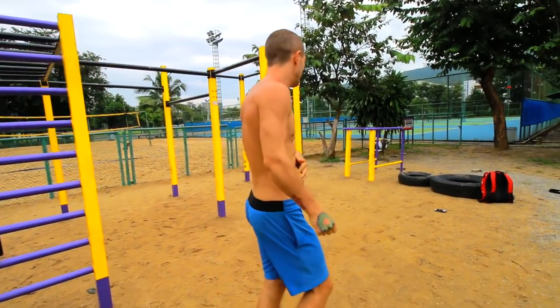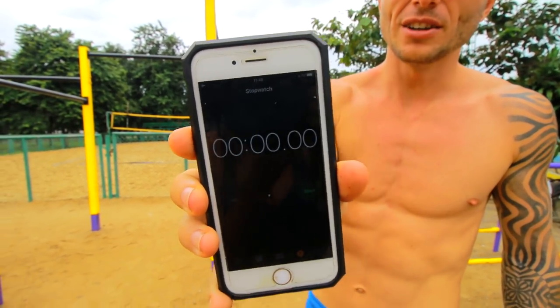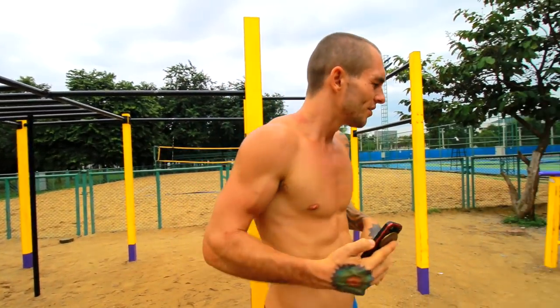Now we're going to get into the leg exercises. I'd recommend getting your phone and using a stopwatch to time your workout so you know how long to rest. Some people prefer to count in their head, but for beginners I recommend resting for around 60 seconds — no longer and no less. If you rest less, the next exercise may be too hard. But if you rest too long, you won't maximise muscle growth or fatigue the muscles enough to get the best results.